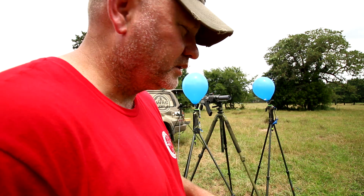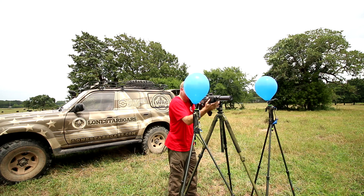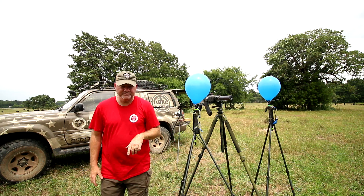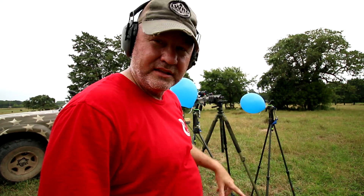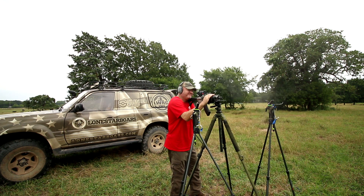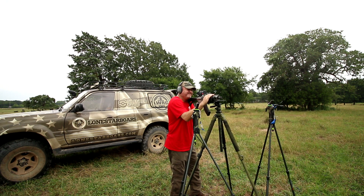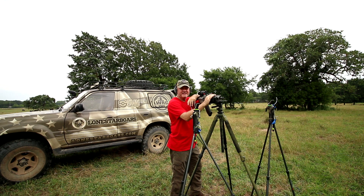Alright guys, we have the Half Nelson on the 7.62x39 Mutant SBR — we're going to see how it does with these balloons. The balloons didn't even move. Now back to the ear protection — we have just the factory muzzle device on here so we'll see what happens. Huge difference. The concussion from this thing is crazy without the can, but the cans make all the difference in the world.